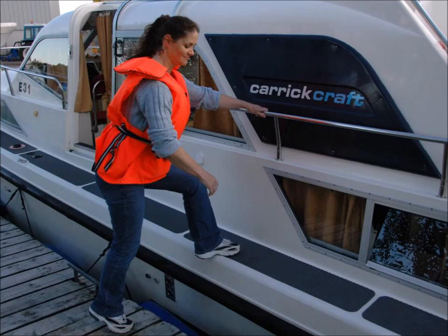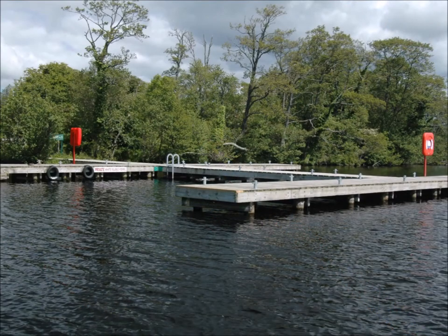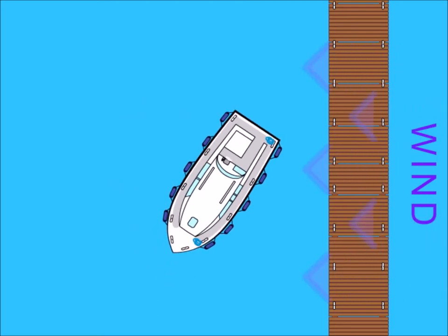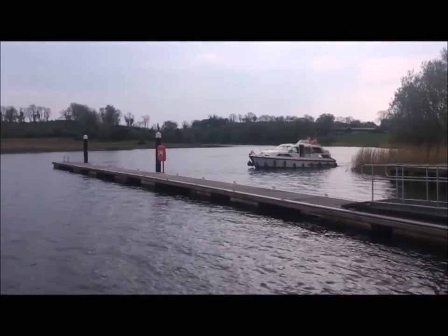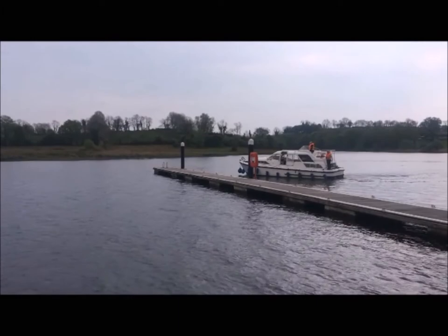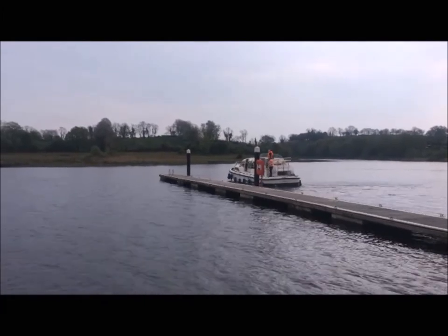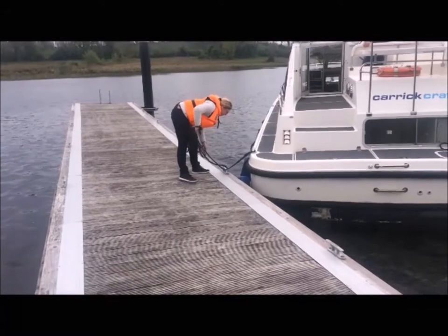Remind the crew not to jump onto the jetty or cruiser, especially if wet, and to be mindful of getting fingers caught between the rope and cleat when tying up the boat. Mooring against the wind is one of the most challenging manoeuvres. Approach the jetty from downwind, come close to the jetty and then turn away. The wind will blow you further away, so put the boat in reverse gear and bring the stern of the boat to the jetty. Don't worry about the angle of the boat to the jetty — we'll sort that later. The crew steps ashore and quickly ties off the stern line.